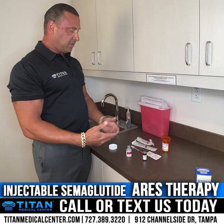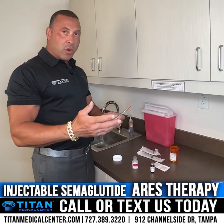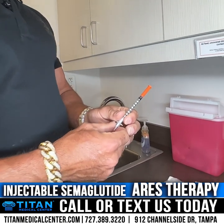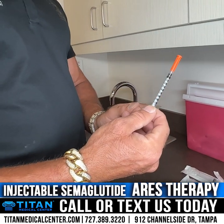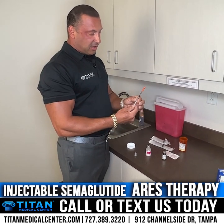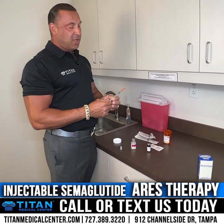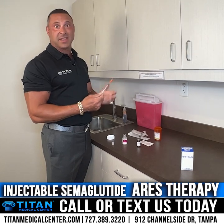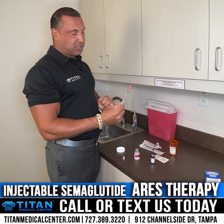The biggest question I get is about how much to inject. Pay close attention to your dosing. Usually when you start semaglutide, you start with 10 units — that's it. It packs a major punch, and if you decide to go rogue and inject half the syringe or a full syringe, you could experience some negative symptoms. Nothing that will kill you, but you could feel nausea and other side effects. Some people get no side effects at all, but 10 units is the standard starting point at Titan Medical Center unless your physician prescribes otherwise.